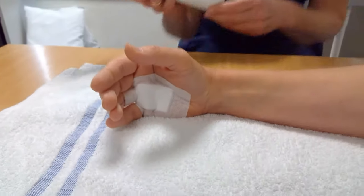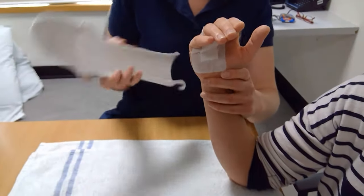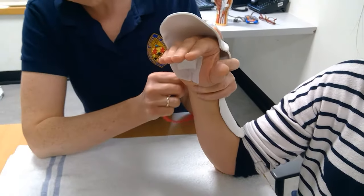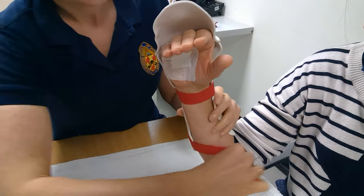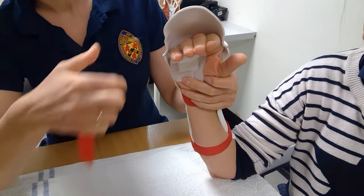What to expect? You'll be seen in hand therapy clinic at about 3–5 days post-op. Once your dressings have been removed, you'll be placed into a thermoplastic splint designed to protect your tendon repair. This must not be removed unless under the guidance of your therapist for 6 weeks. You'll be shown exercises to perform within the splint and guided closely through your therapy regime.